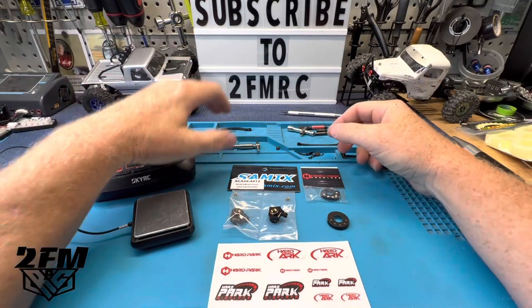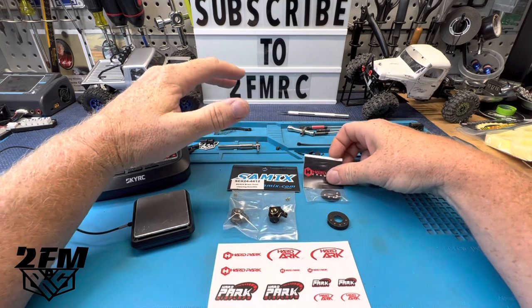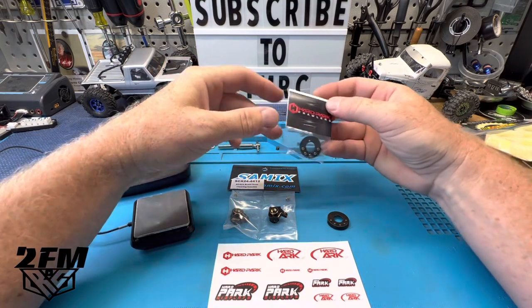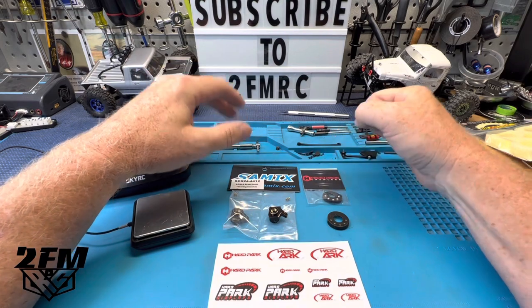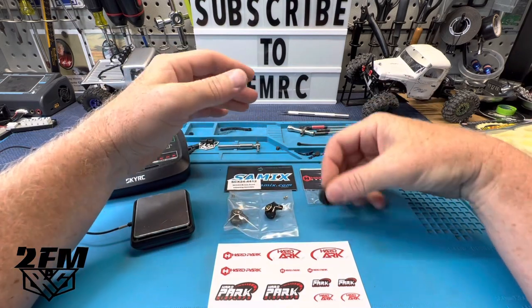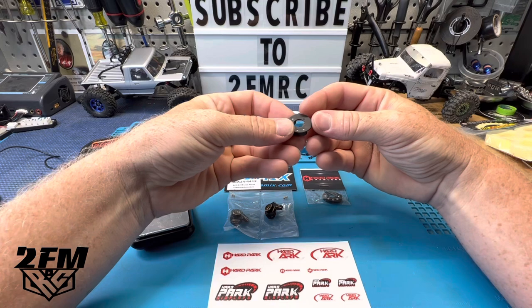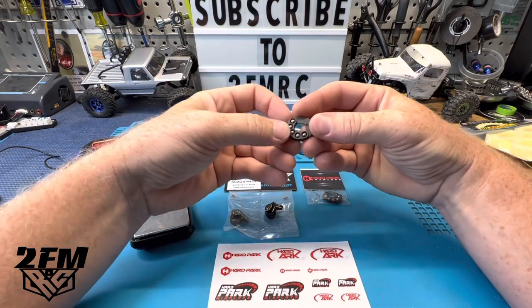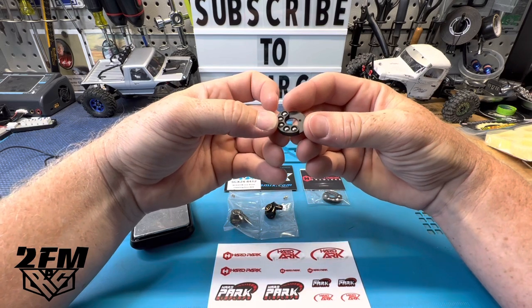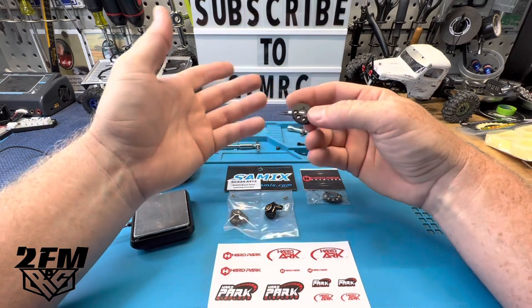What's up guys, Matt here coming at you with another quick video. This one I'm super excited to be checking out this product from Hard Park Crawlers. I've been waiting on these for a while — ever since I went to Beat the Creek, I talked to Chad and he mentioned coming out with these. I just really think it's a great idea — something used in larger scale crawling, brought down to the 24s.